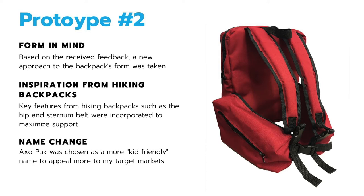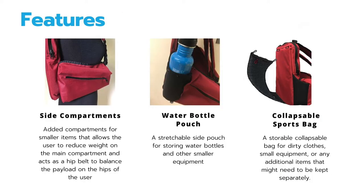I changed the name to Axle Pack, which is a more kid-friendly name that I thought would appeal more towards my target market. Some of the main features of the backpack are the side compartments, which are added compartments for smaller items that allow the user to reduce the weight on the main compartment and act as a hip belt to balance the payload on the hips of the user.